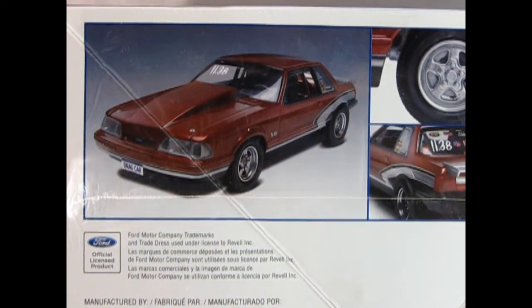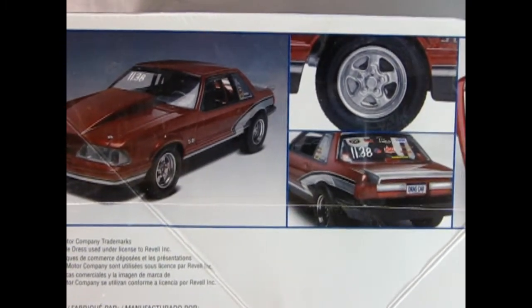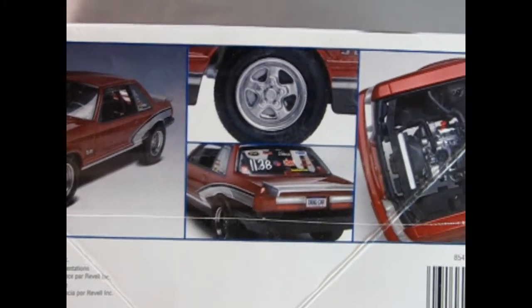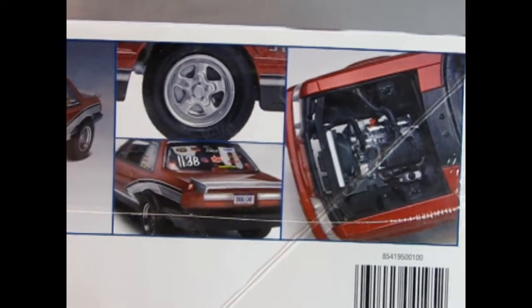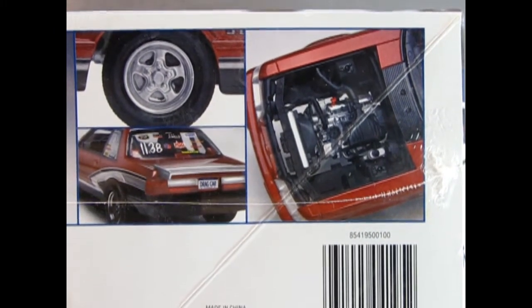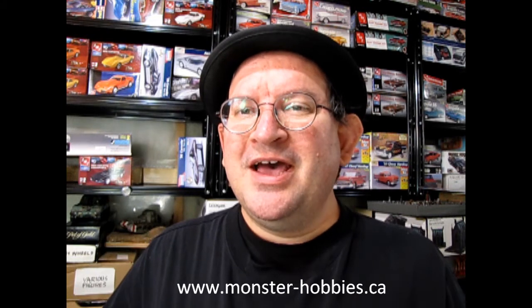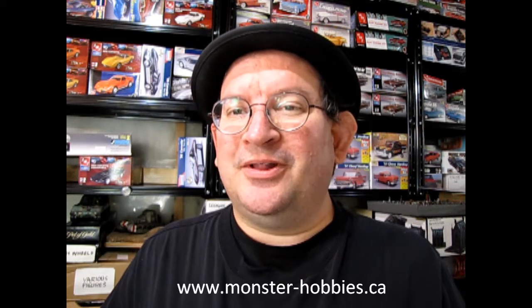Wouldn't this be great to add to your collection? Look at that great hood scoop on there, and then there's the wheels in the back end and the engine bay under the car. It looks like a lot of fun and I'm sure you would enjoy this. So there you have it — www.monster-hobbies.ca. I gave my impression of the model and now if you like it, you can phone our sales people and they can tell you how to get this model kit shipped directly to your house.